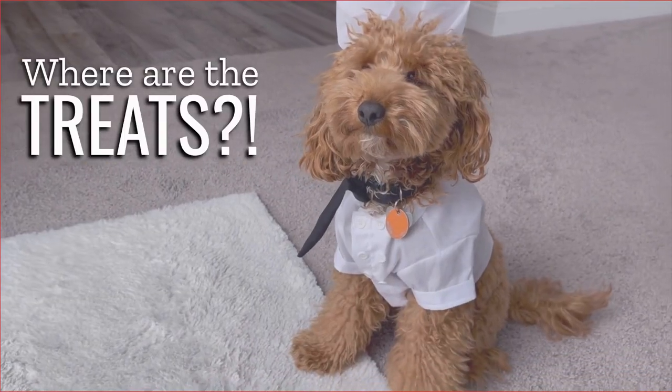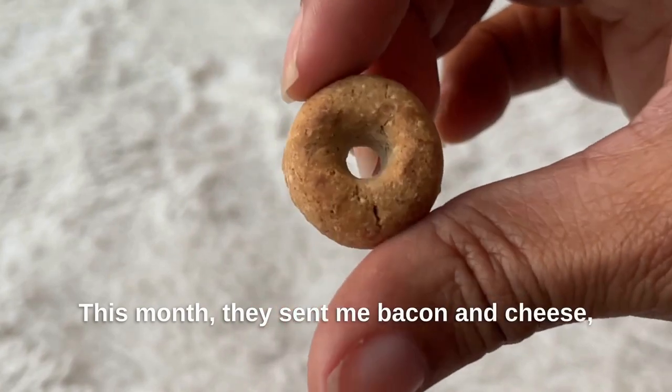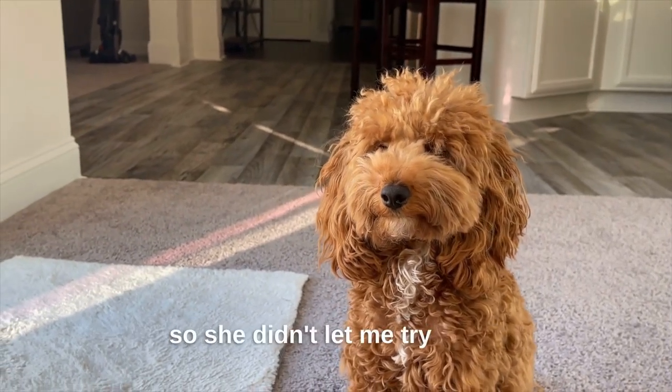My tummy was so full, but I still had room for dessert. This month they sent me bacon and cheese wakey loops, pumpkin and cinnamon jack-o'-loops, and pork sticks. My mom doesn't like my chews to be this tiny so she didn't let me try those.